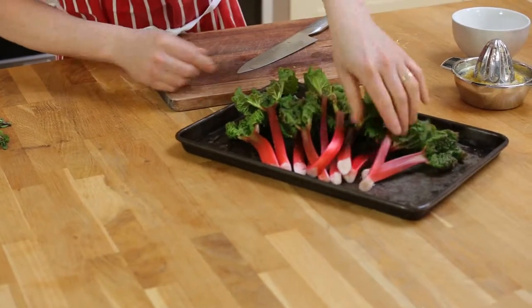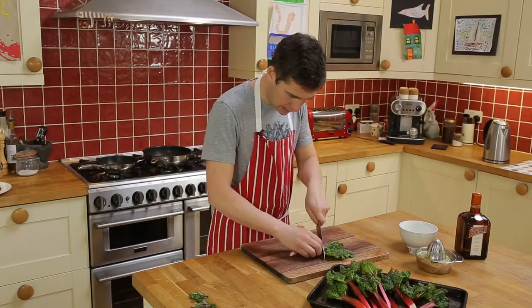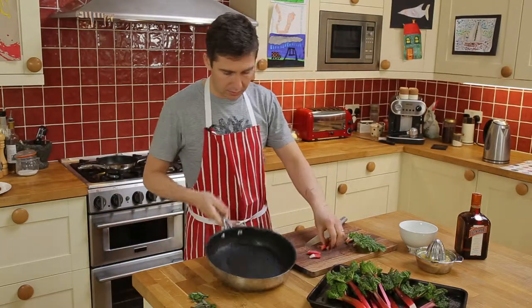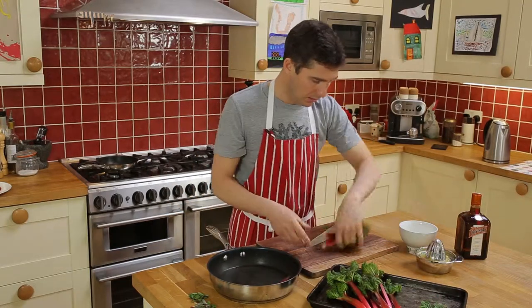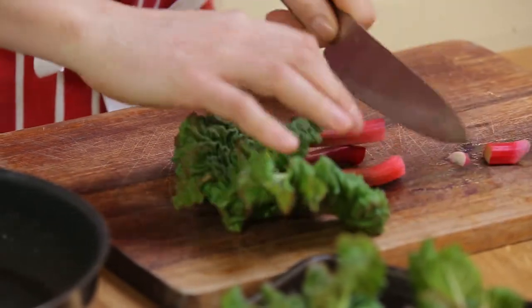We've got this fabulous young rhubarb which I've washed already, and I just want to take the best little middle bits from it. I'm going to cook them in a pan with sugar, orange juice, and Cointreau.